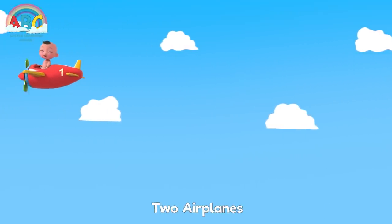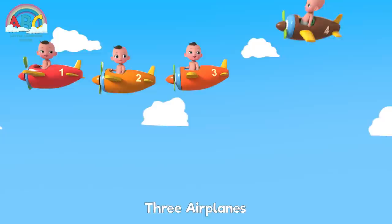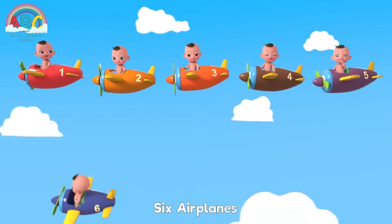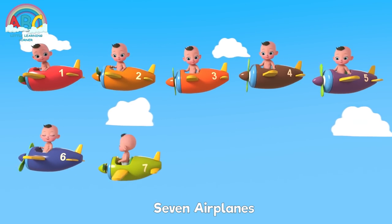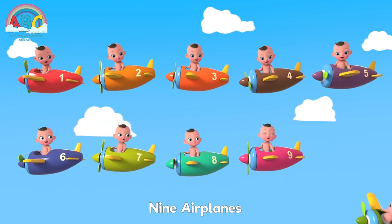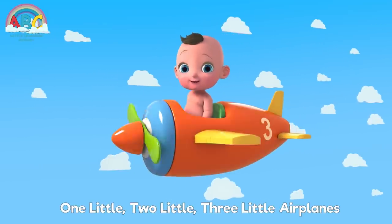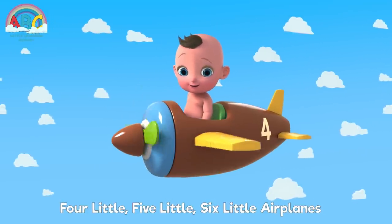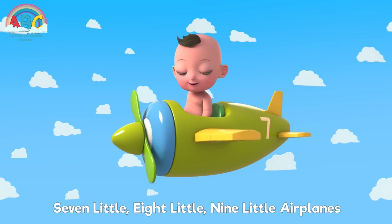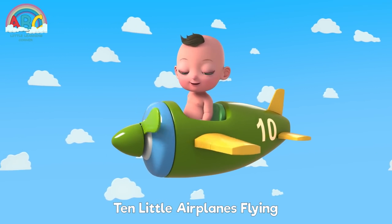1 airplane, 2 airplanes, 3 airplanes, 4 airplanes, 5 airplanes, 6 airplanes, 7 airplanes, 8 airplanes, 9 airplanes, 10 airplanes. 1 little, 2 little, 3 little airplanes, 4 little, 5 little, 6 little airplanes, 7 little, 8 little, 9 little airplanes, 10 little airplanes.